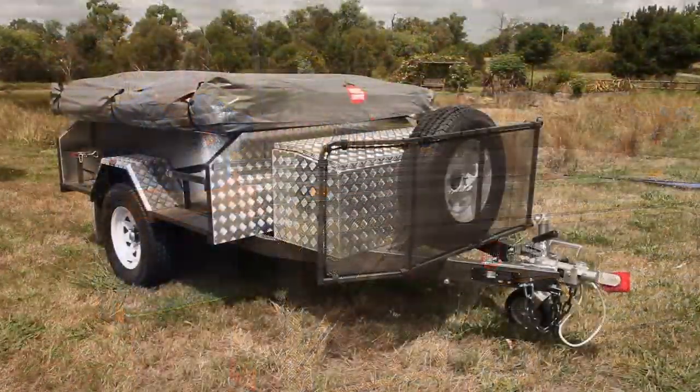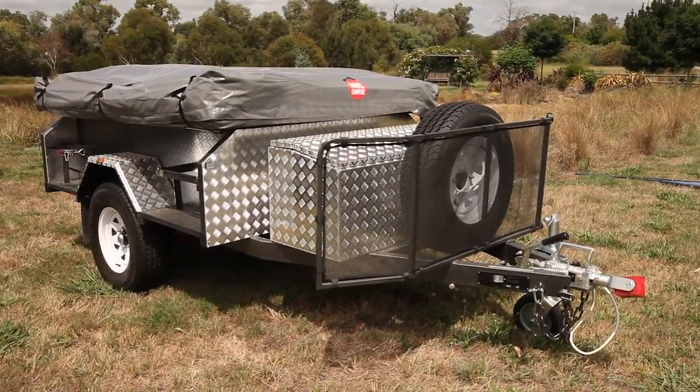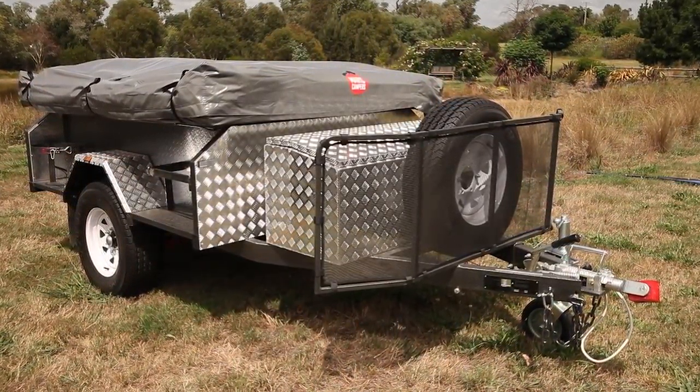In the example over here of the soft floor trailer, racks will need to be obtained if you want to carry your kayak or your tinny.